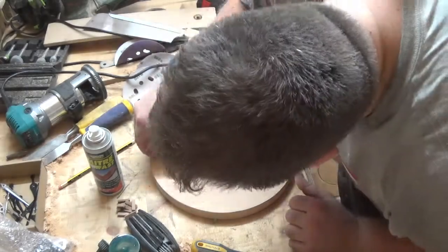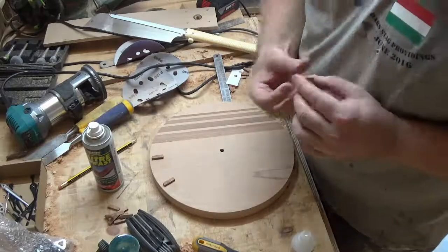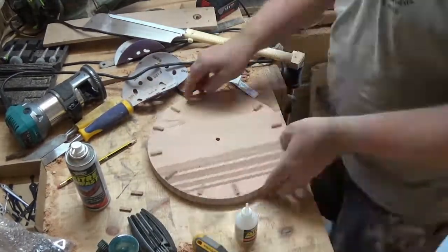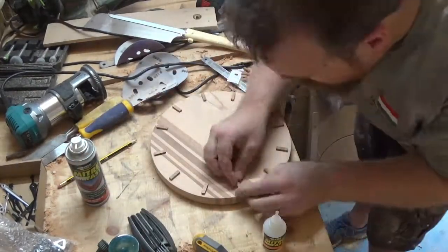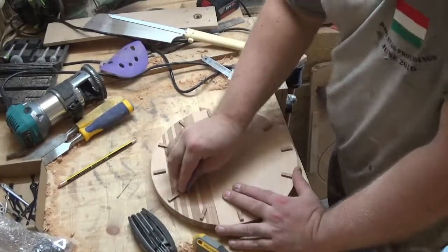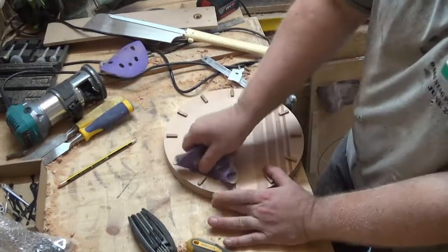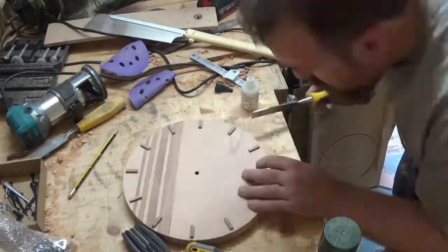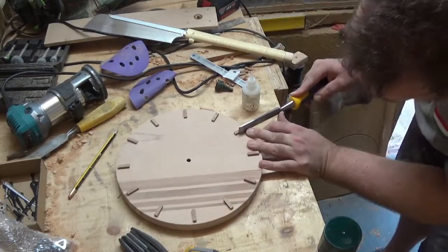With that done I can then mount the bits of wood that will act as numbers. I'm just using some Mitre Fast, which is a type of CA glue or fast-acting glue, so I don't have to worry about clamps — this is not going to be load-bearing so it will be absolutely fine. I put those on all the way around before giving it one final sand with 240 grit sandpaper and using a chisel to get rid of any glue that spread out from underneath where I put too much on.